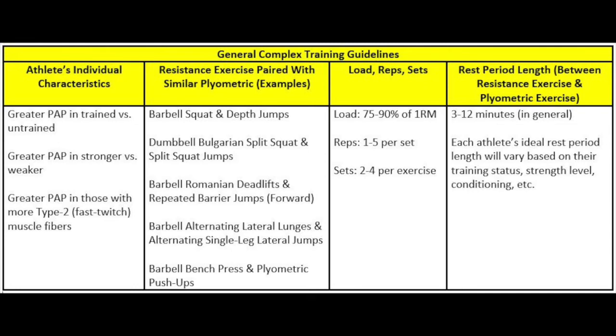Individual characteristics include factors such as training status, strength level, and muscle fiber type composition. Most complex training research has shown that greater responses to PAP are observed in individuals categorized as resistance trained or athletically trained versus untrained individuals. Complex training studies have also concluded that stronger individuals respond more favorably to PAP than weaker individuals, and individuals with a greater proportion of type 2 fast-twitch muscle fibers also respond more strongly to PAP.